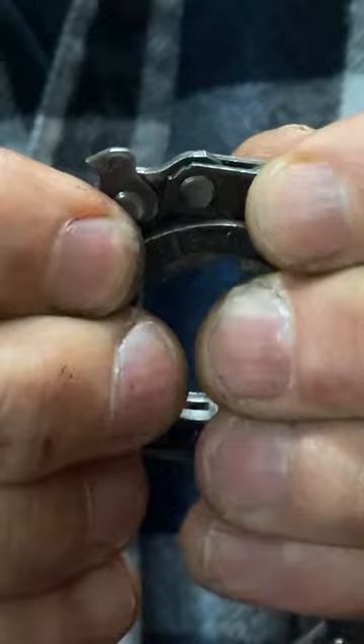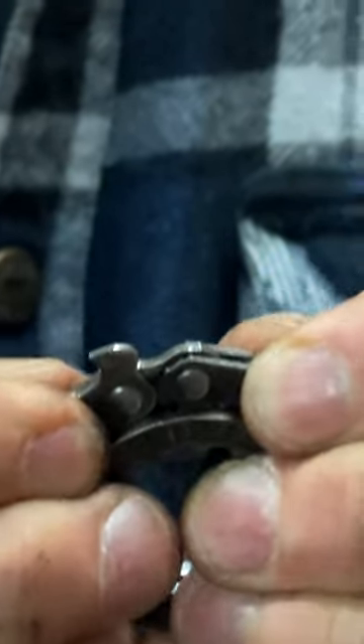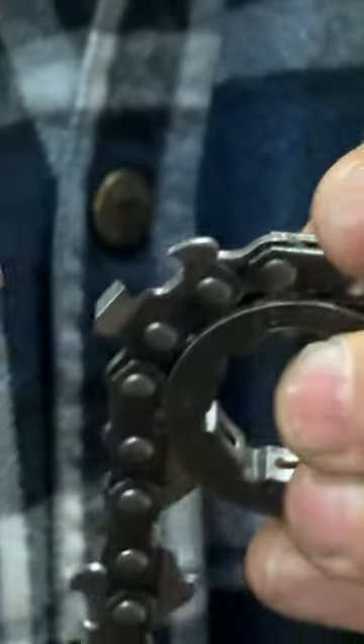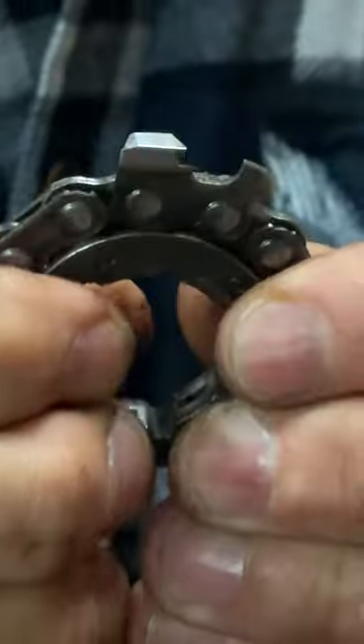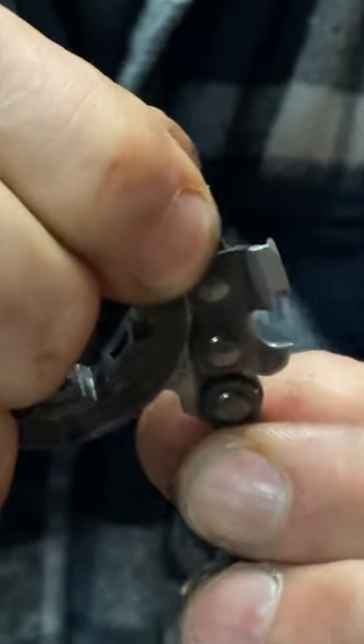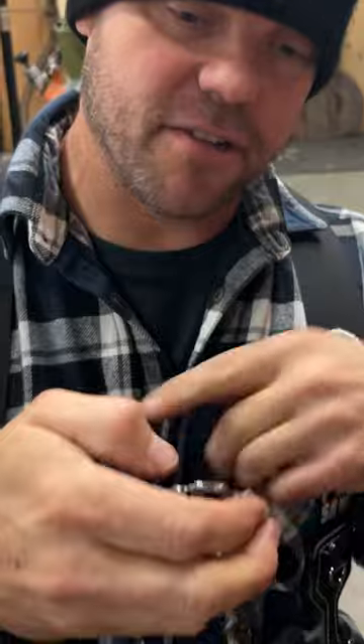As these grooves get deeper, the chain has to go down in there and there's movement in the pins — it's going down into that hole, so the pins are going towards each other. Then it comes out of the sprocket on the other direction because it's pulling with the saw running as it goes around the unit.